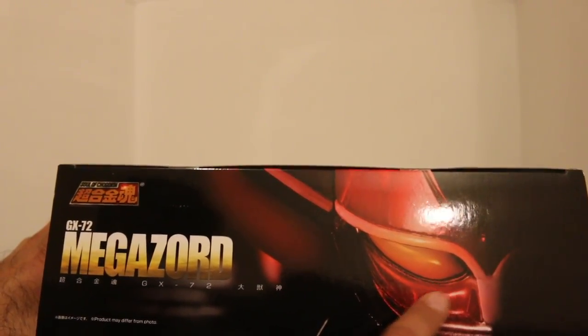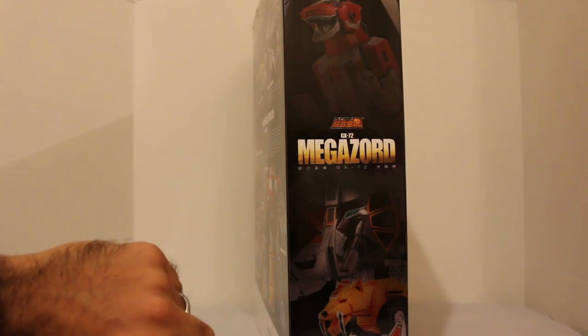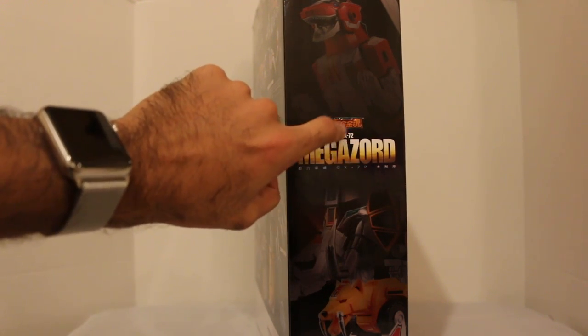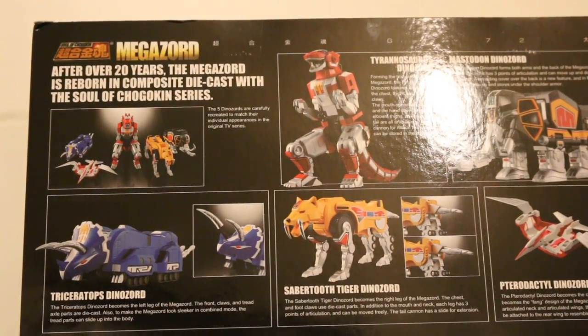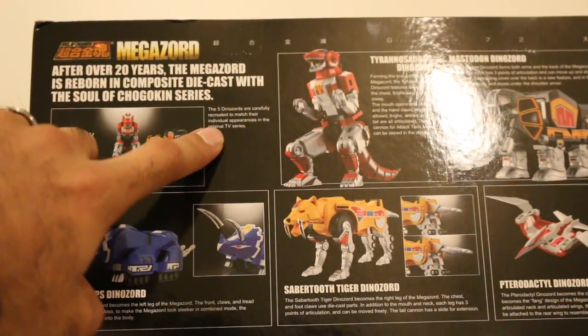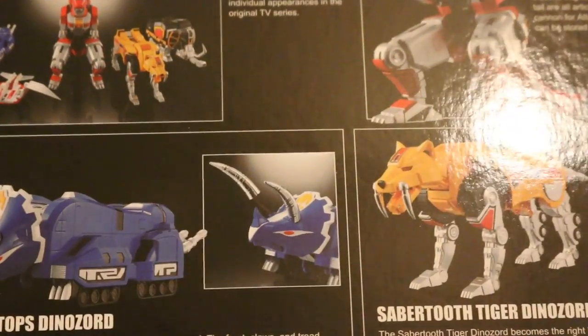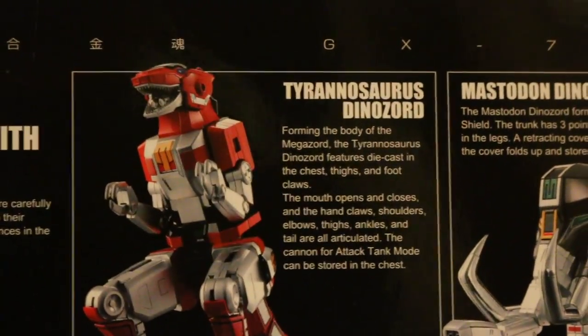The top of the box has a really cool little image of the Megazord's helmet. The side of the box shows you the different Dinozords and it says Megazord GX72 — I'm assuming that's maybe the 72nd item in the Soul of Chogokin line. The other side has a background image of the Megazord. The box says: after over 20 years, the Megazord is reborn in composite diecast with the Soul of Chogokin series.